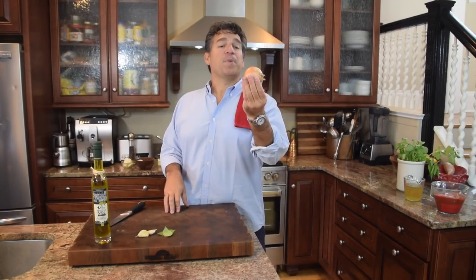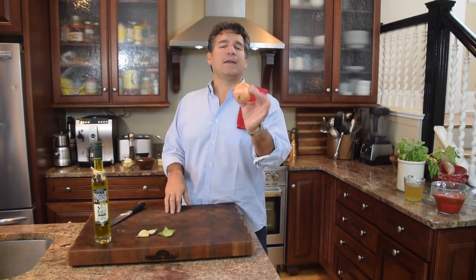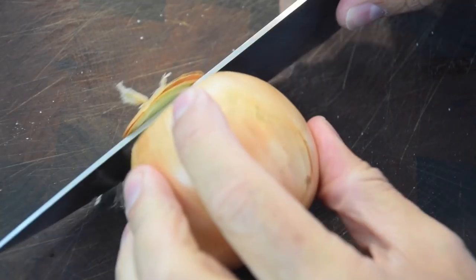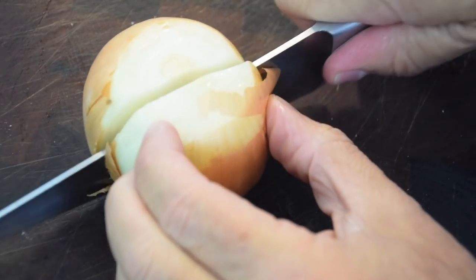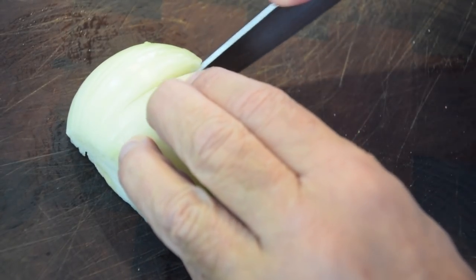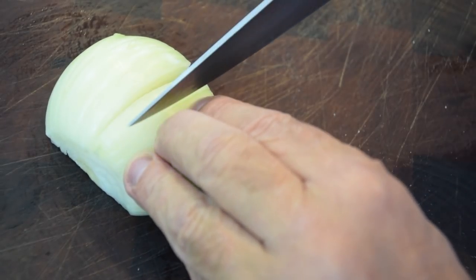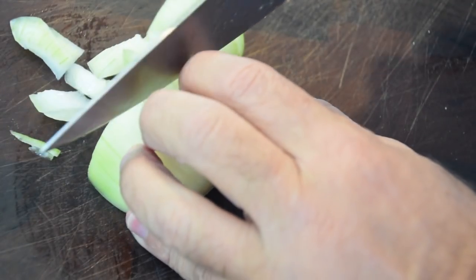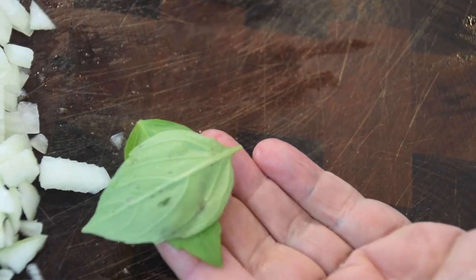First and foremost, we got to prep our stuff — that's the soffritto, the beginning flavor of our soup. First up is our onion. A little trick: put it in the refrigerator or even the freezer before you cut it, and that'll help you with all the gases so you're not getting all emotional when you cut it. Let's prep this up with a medium chop — cut that top, bottom, cut it in half, and just give it a medium cut across the top.